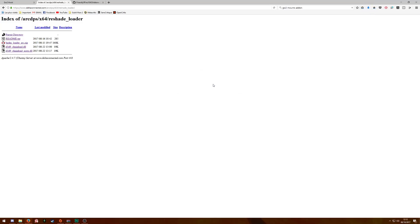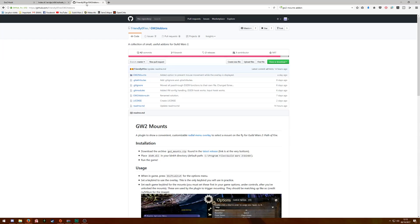Basically, this file will allow you to link ArcDPS with Guild Wars 2 Hook. Without this file, you will be able to make Guild Wars 2 Mounts and ArcDPS work, but you won't be able to make Reshade — Guild Wars 2 Hook — work with the 2 addons. So when you've downloaded all these files from the ArcDPS website, the last addon you have to download is Guild Wars 2 Mounts.